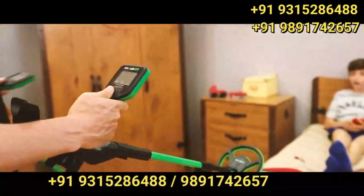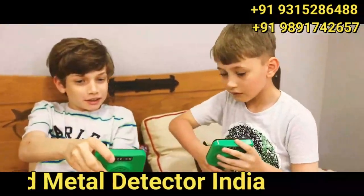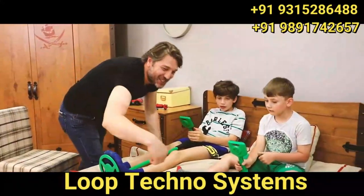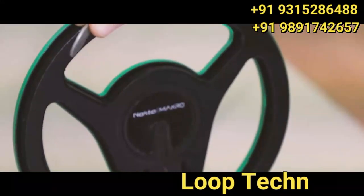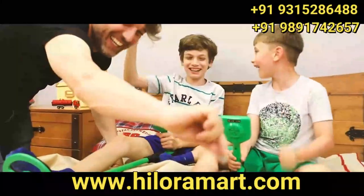Nokta Makro — introducing the world's first waterproof kids detector series: Mini and Midi Horde. Easy to use, lightweight, and compact.